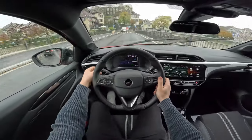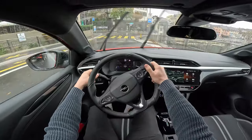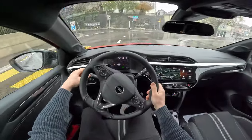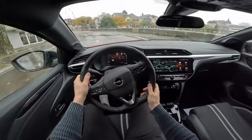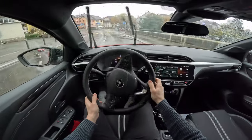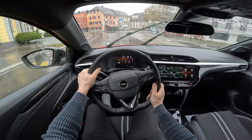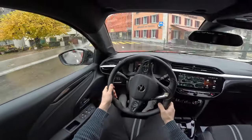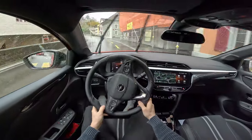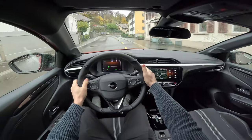Let's check the consumption. I reset Trip One and the consumption so far is 7 liters — that's okay given how we've been driving with acceleration, braking, and rain.